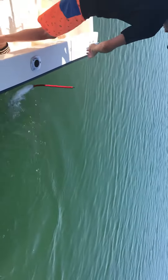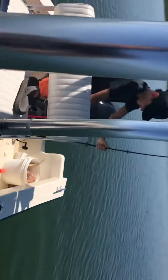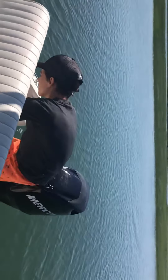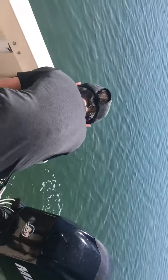Pick it up right by the worm. Nice. Perfect. Good job. Want to lift it up? I want to get it off the hook. You going to get it off the hook? Pop it off the hook and then lift it up.